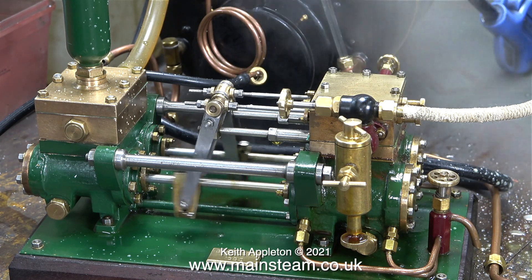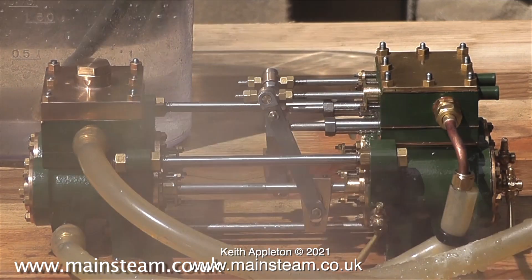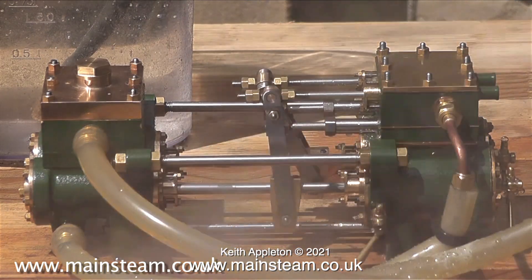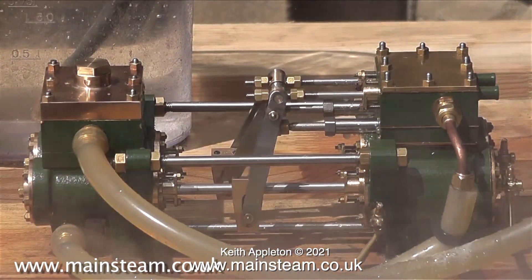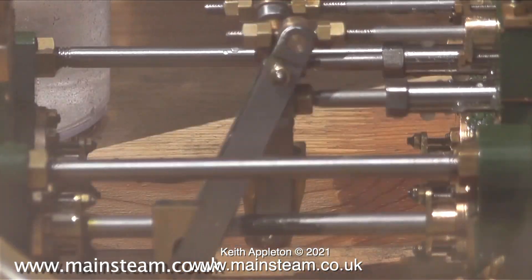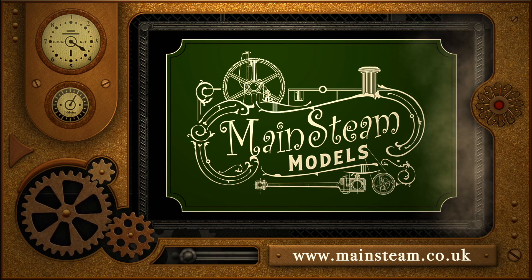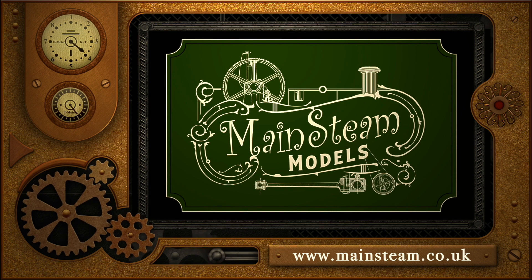And that's it for this episode — stay well, thanks for watching, and I hope you found it useful. It sounds like a locomotive — it's good, isn't it? It's a very easy valve event. Please take the time to visit my main steam models website, click on the video playlists section, and you can find other videos to watch and play them back to back.